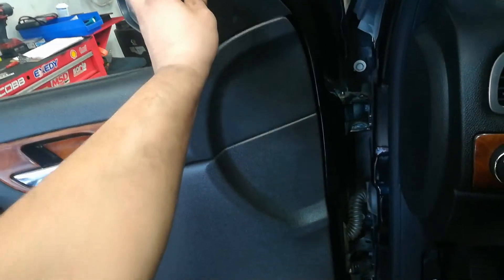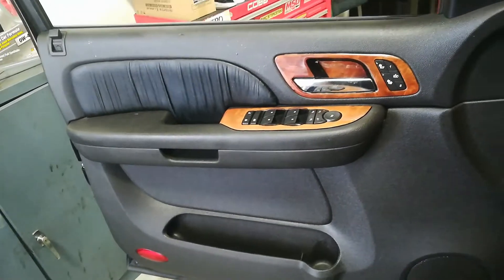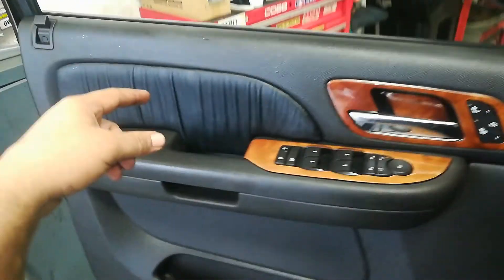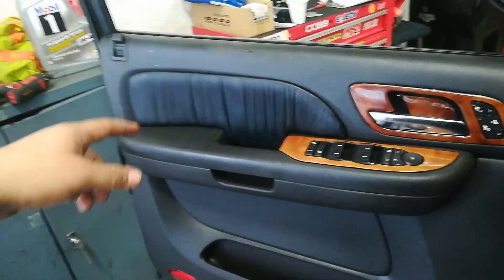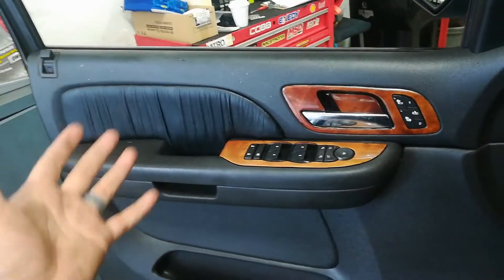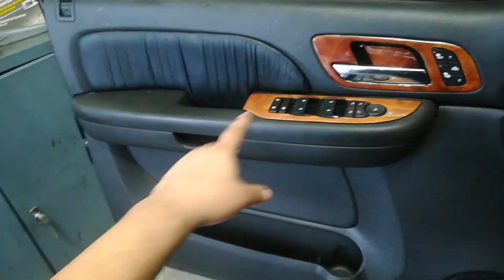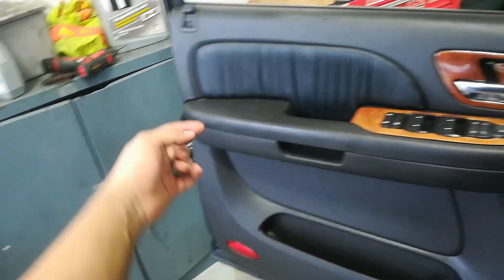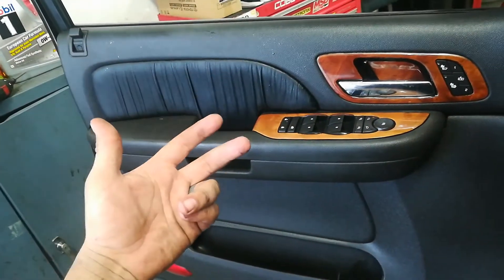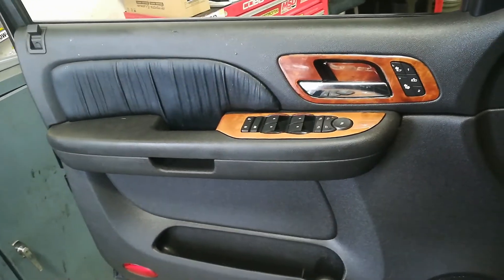The last thing is to reinstall the side mirror bolt cover — it's just two clips on the back side, pop it on easily. That's a completed door lock actuator installation. I'll link the door lock actuator in the description — if you need one, please buy through my link. All you really need for this job is a 10-millimeter with an extension, a T30 Torx for the actuator bolts, and maybe a clip tool and flat-head screwdriver. If you like this video, don't forget to like and subscribe — thanks for watching.